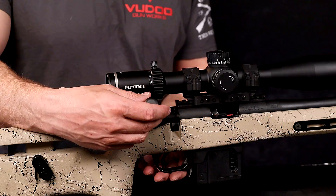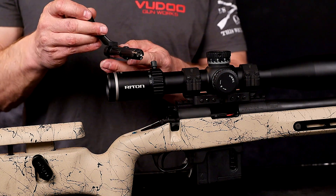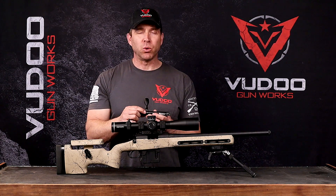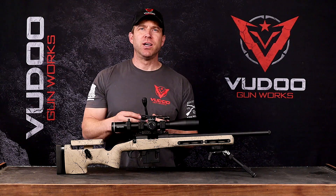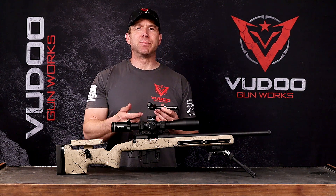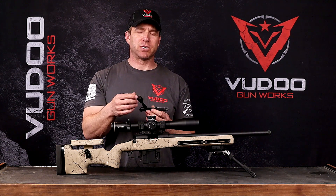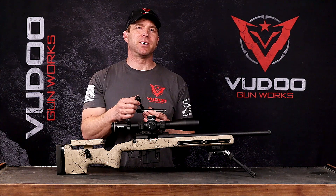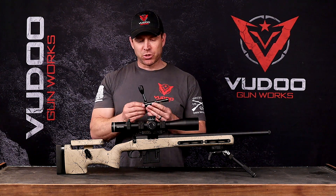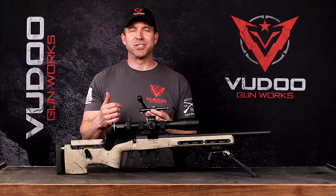So what that means is we have this 3 lug, a lot of the same geometry in the 60 degree bolt lift that we have from our target rifle. One thing is that with a 60 degree you have the same amount of work that needs to be done but over a shorter distance. So a lot of times the bolt lift can be a bit more than what you'd find in a 90 degree. But with the geometry that we have in here, I don't even notice a difference over our Gen 2.